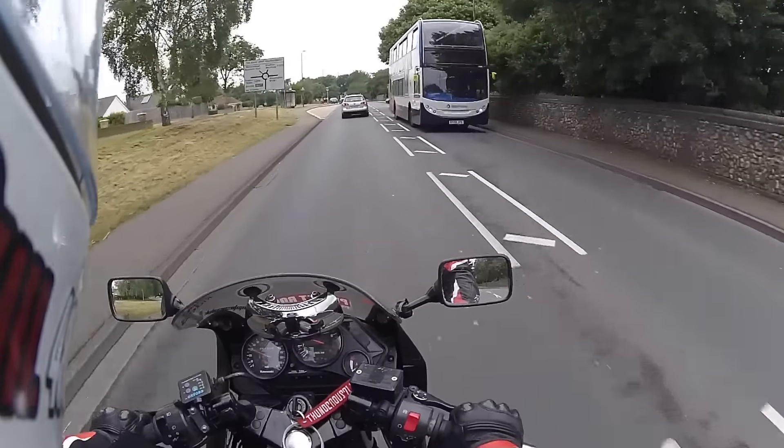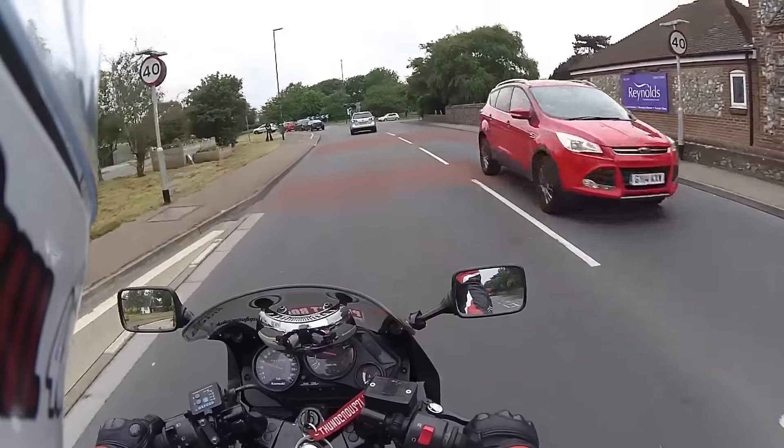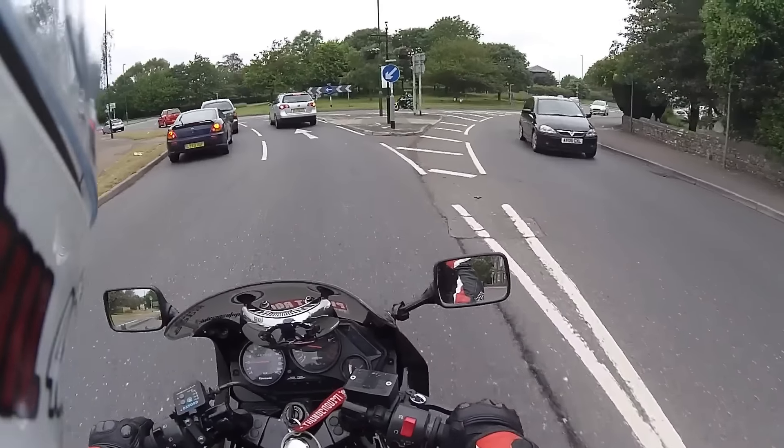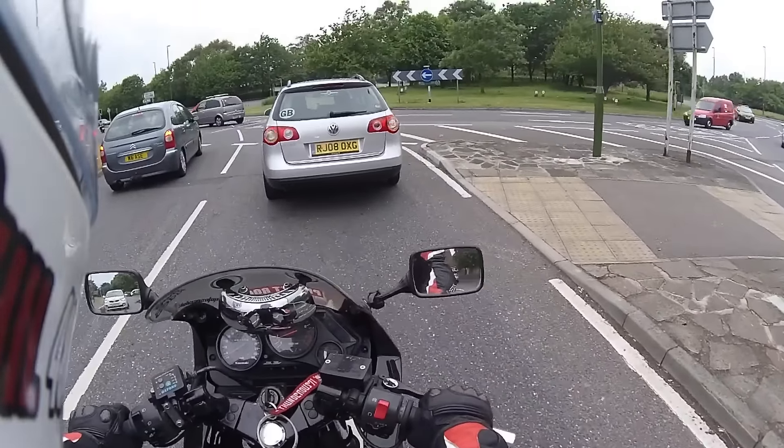The bike's only been standing for a day. Normally it's fine — I can leave it a week and it'll still fire up first time. So maybe my battery's on the way out.